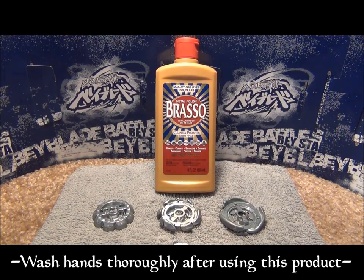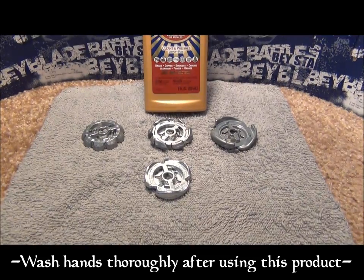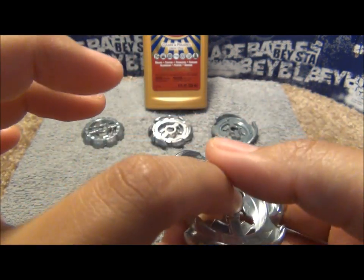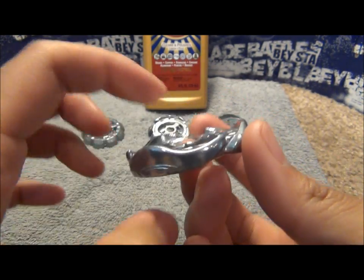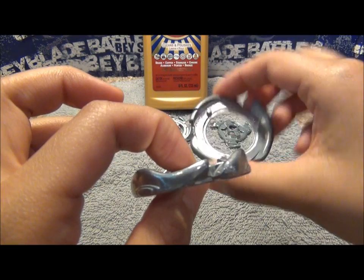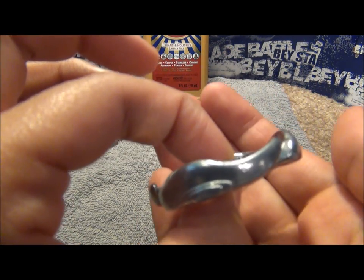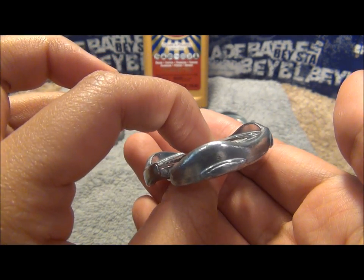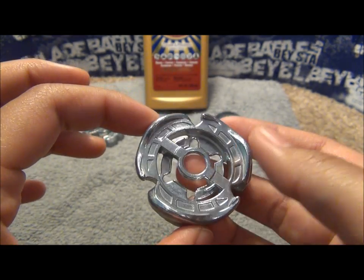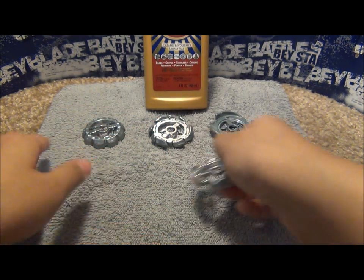I'm actually going to do this in real time. Here are some metal wheels that are dirty. This one I actually shined off camera just to test it out — this is the spiral wheel. Before, it was very, very dirty, almost as gray as this one right here. Now you can see it has a better shine to it, but I didn't shine it as much as I wanted to. It looks pretty shiny compared to the ones that are right here.